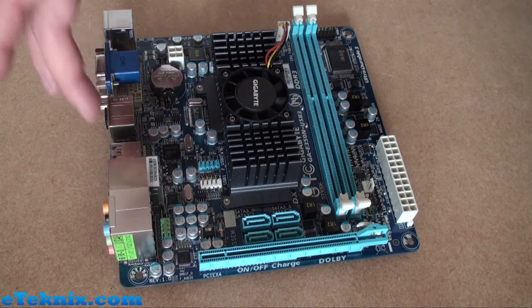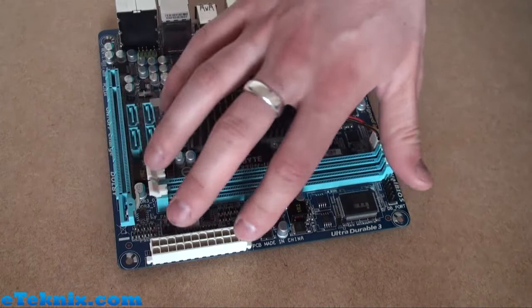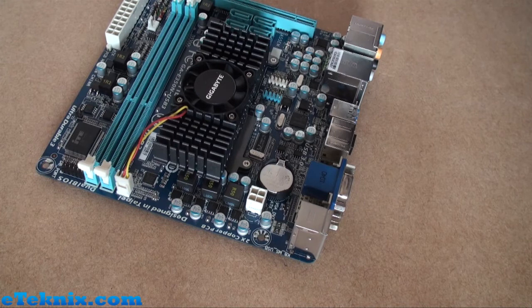Looking at the power on this board — because that is one of the main features of it — it does use relatively low amounts of power. We can see there is a standard ATX 24-pin power connector here and in the usual space in the top right we can see there's a 4-pin power connector. So that's it really for the features included on this board, apart from one other little header we'd like to talk about.